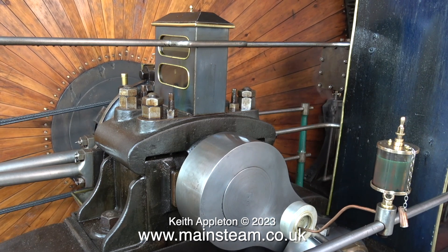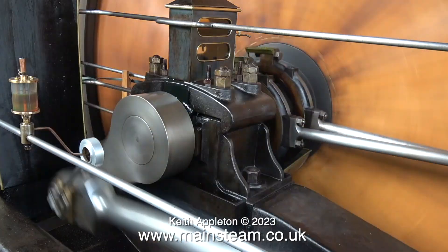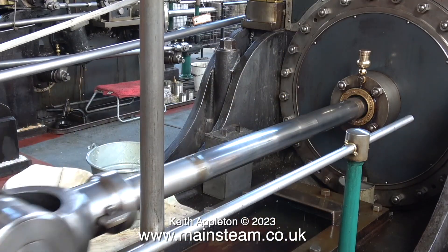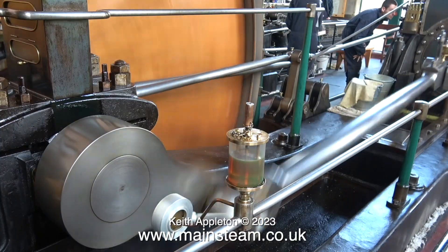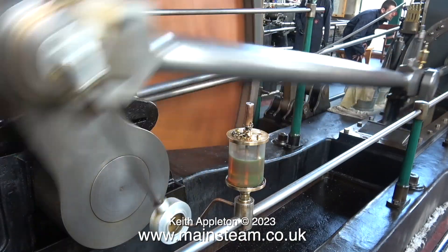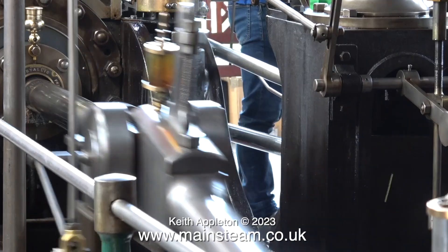The best way to answer this question is to look at a full-size steam engine. This is the one at Bancroft Mill in a place called Barnoldswick in the United Kingdom. Bear in mind it's a twin-cylinder compound engine, so it has a crank web and a crank pin at both sides. Is it rotating clockwise or anti-clockwise? That's not a good way to describe it because it depends which side of the flywheel you stood when you're watching it rotate.